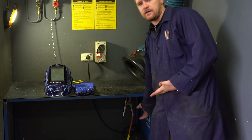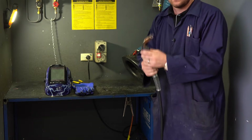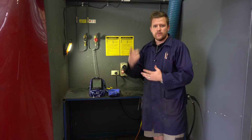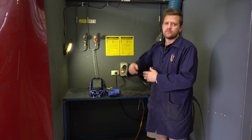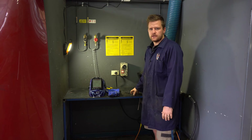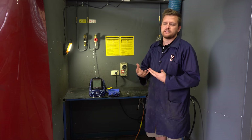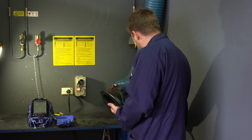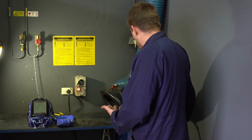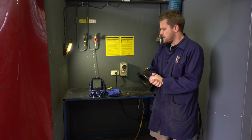Instead it's electric. We have a negative here and a positive, which is the handle that we hold. The way it works: when we pull the trigger, gas comes out and so does the wire. The wire arcs to the negative, which is our bench, and that causes a bright light — basically we're seeing electricity — and that then melts the wire that comes out and forms our weld.